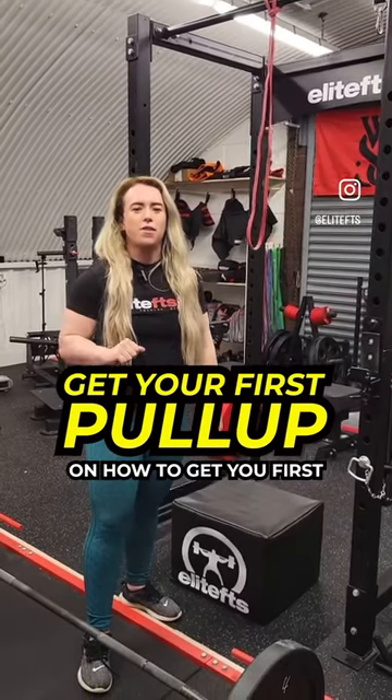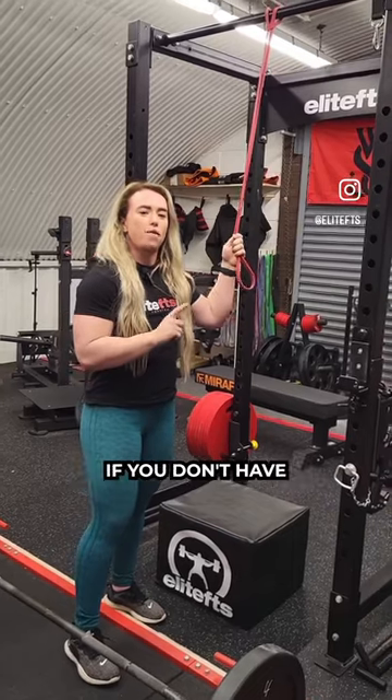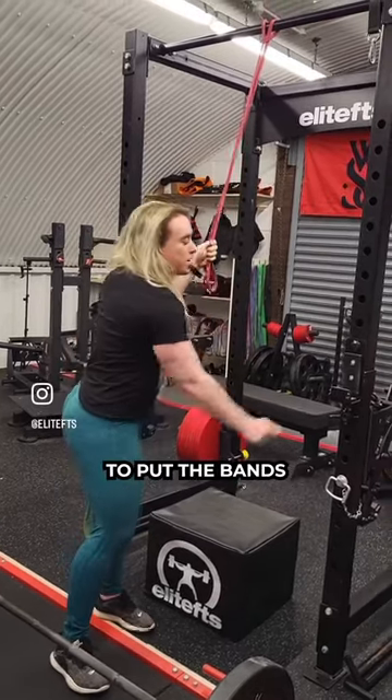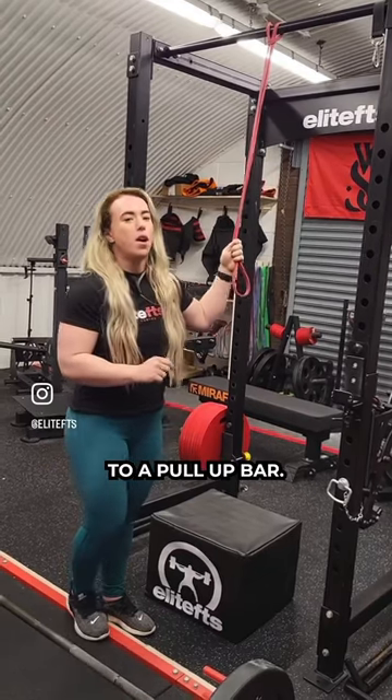Hey guys, variation two on how to get your first pull-up. We're gonna use bands again. This is a good variation if you don't have a squat rack or a cage to put the bands on the hooks or the safety pins, but you've still got access to a pull-up bar.